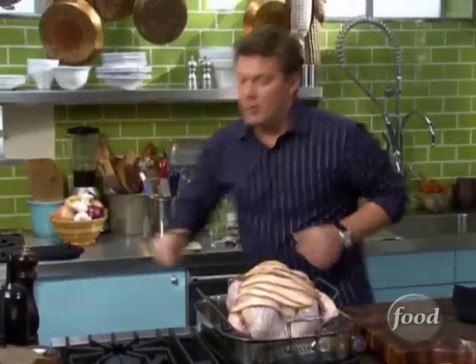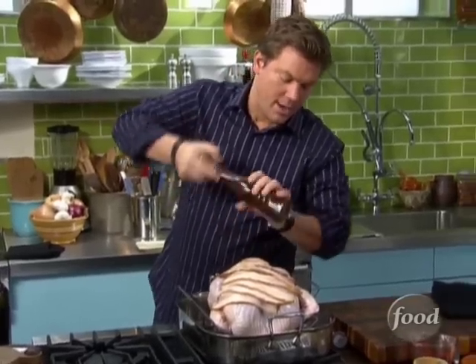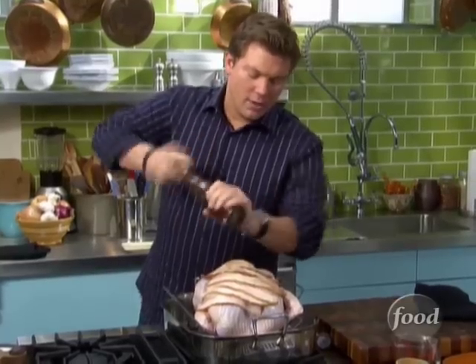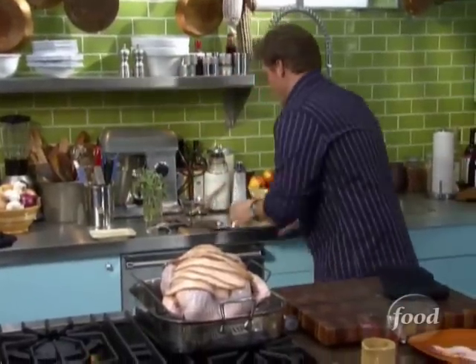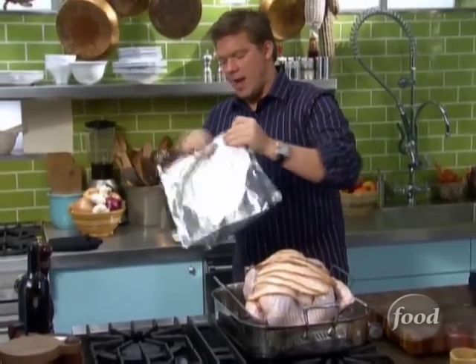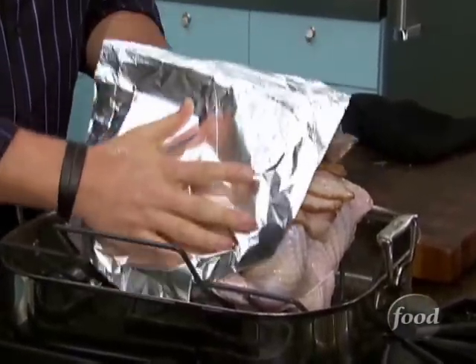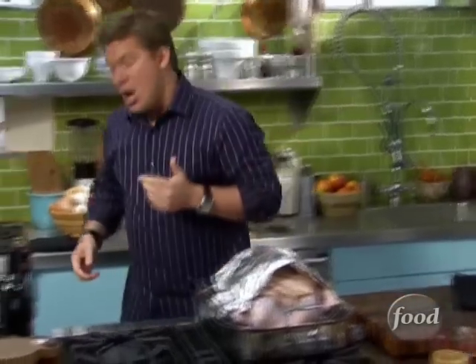We're going to hit it with a little more salt and fresh cracked pepper right on top. The oven is preheated at 350 degrees, and the magic rule is about 15 minutes a pound. So with a 12-pound bird, it's going to go into the oven for about two and a half hours. We've got a tent — a piece of foil folded in half. Because we've got bacon and maple syrup on top, we're going to roast it covered for about an hour to an hour and a half, then uncover it for the last part so you get a nice beautiful golden crust on the outside.